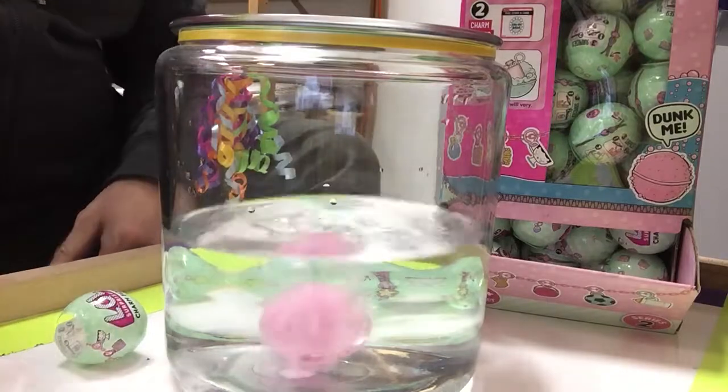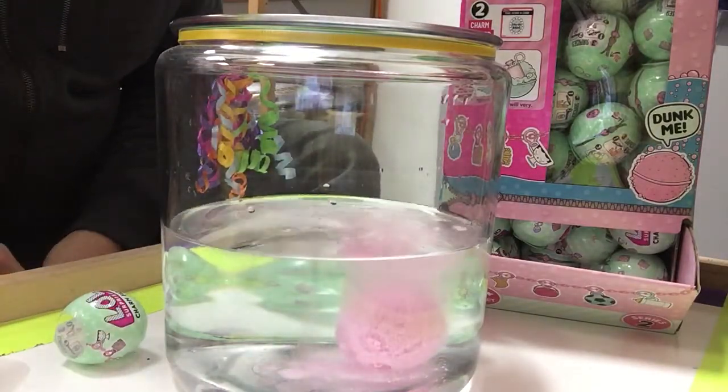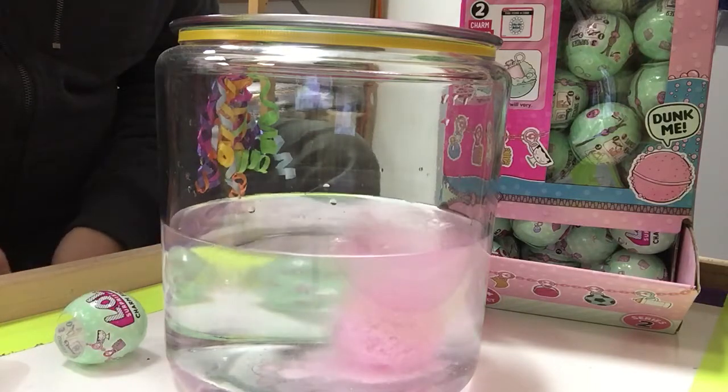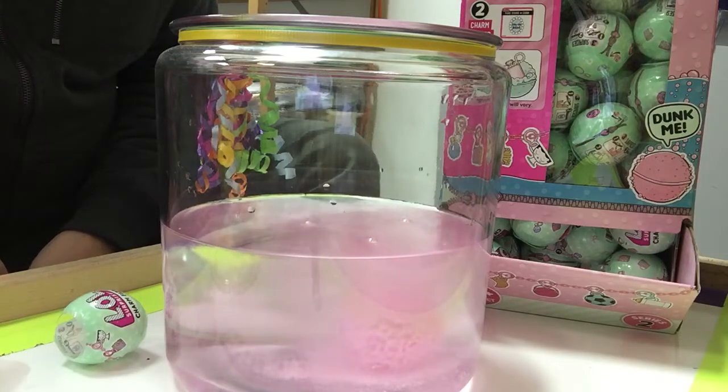Let's toss it in the water and watch it fizz away, because we're going to get a Series 2 LOL charm out of this. There are 55 plus to collect. Several of the charms come in different colors, and again, non-toxic, non-harmful to kids.